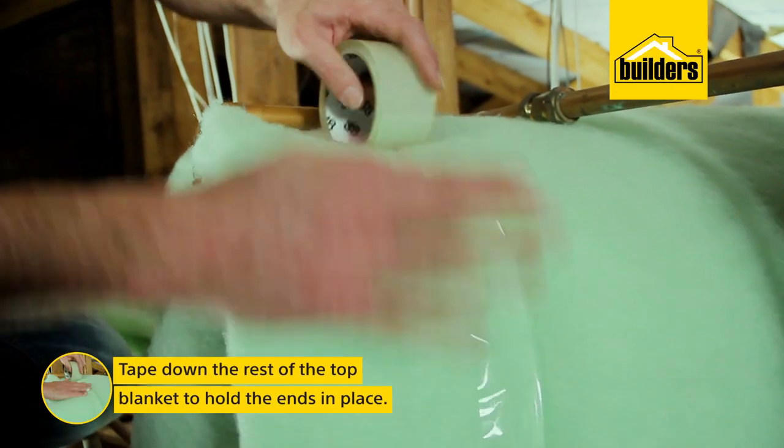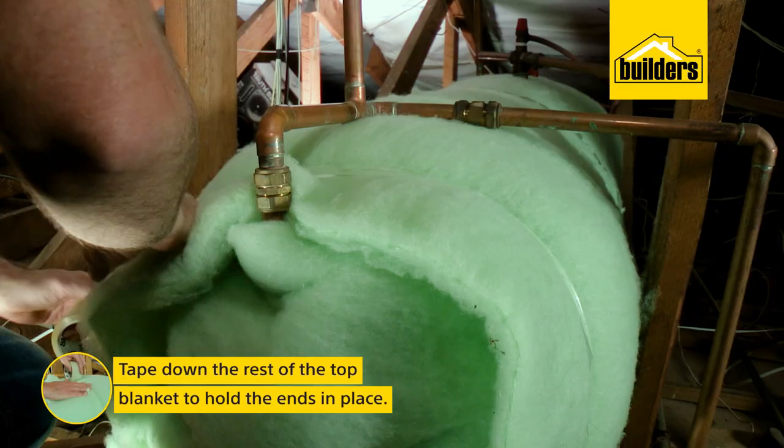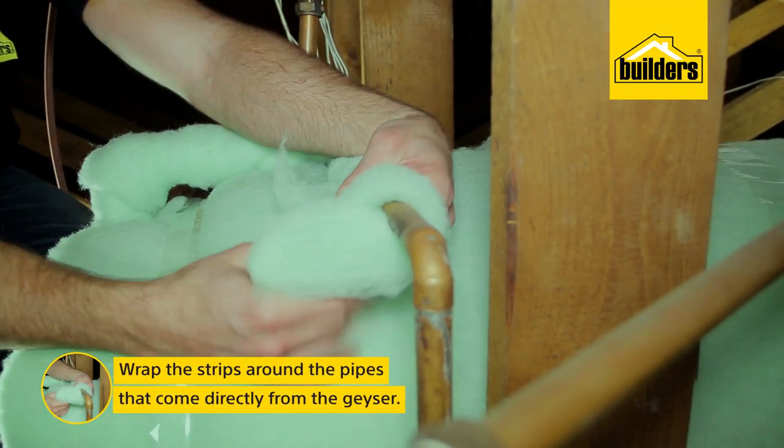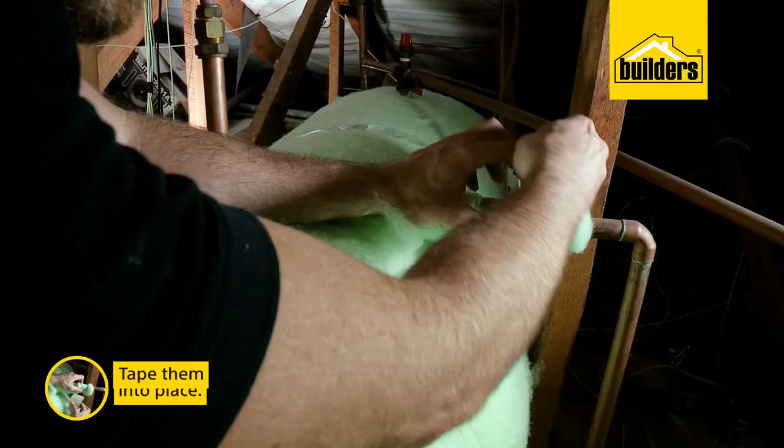Tape down the rest of the top blanket to hold the ends in place — remember you can still pull these out to access your geyser. Then wrap the strips around the pipes that come directly out of your geyser and tape them in place.